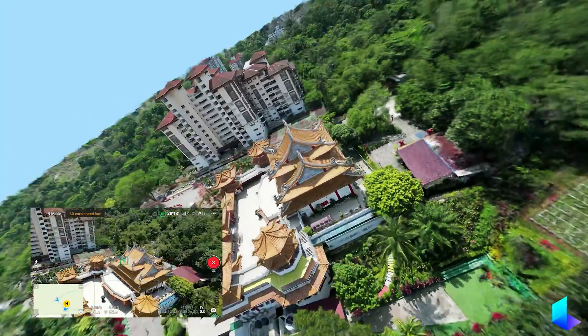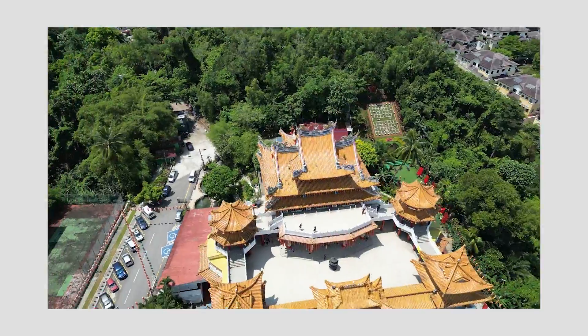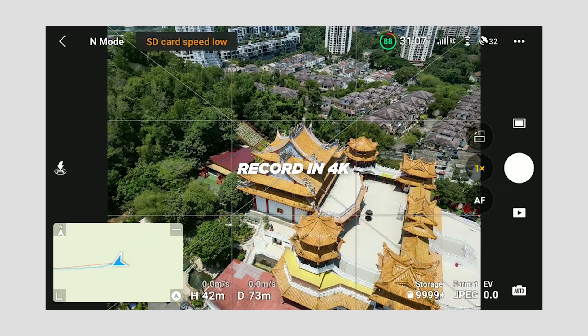By flying around the subject once, you'll obviously still get more information if you orbit from three different heights. If you can control your drone and manually orbit around the subject, it is best to record in 4K.